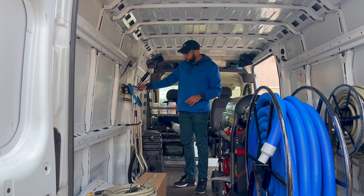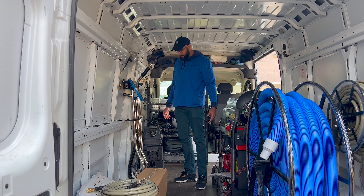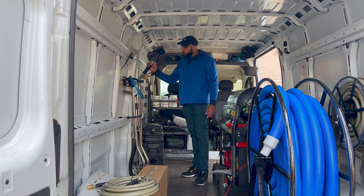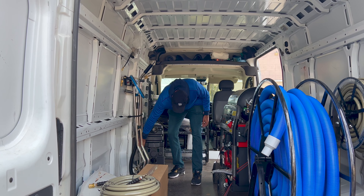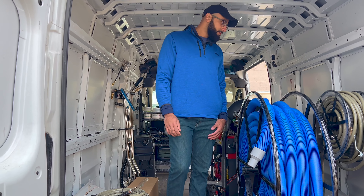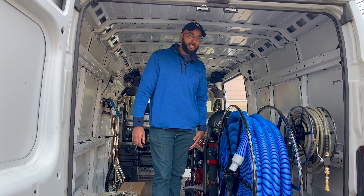We have the tile and grout machine — the Turbo Force — which provides the suction and the jets underneath. We've also got the carpet cleaning wand with a nice glide to it, and then we have the upholstery tool. So we're pretty much set.